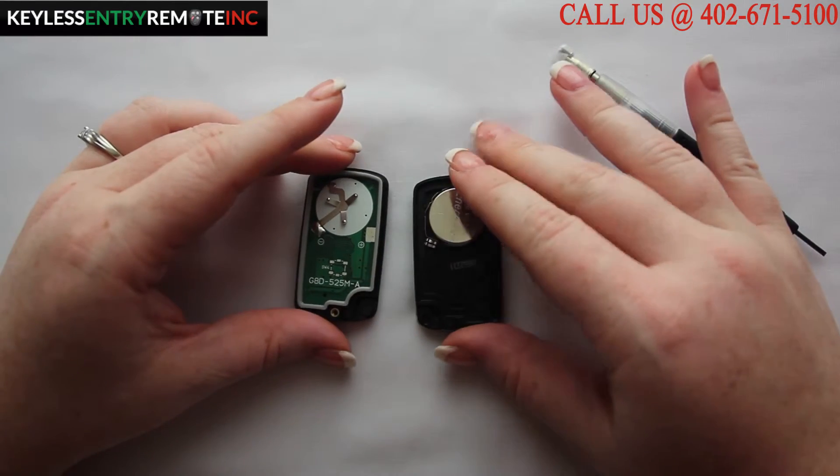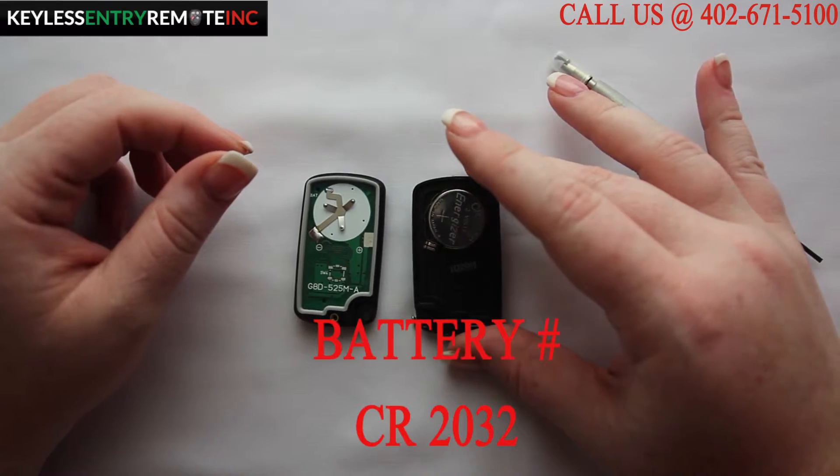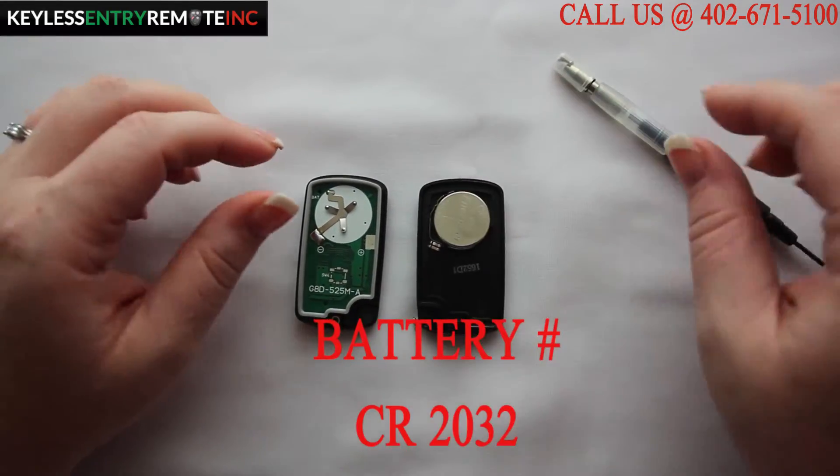Once you have the key fob open you will see the battery is located here. The battery for this key fob is a CR2032.